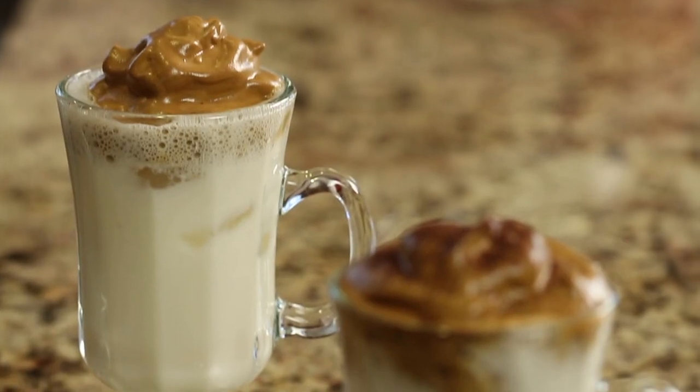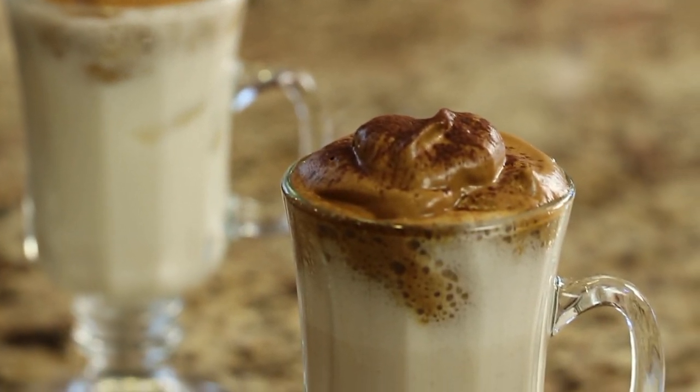Hey everyone, today I am making Dalgona coffee. Have you heard of it? It's been just huge on the internet. Everybody seems to be making it. It's been on Instagram, TikTok, you name it.